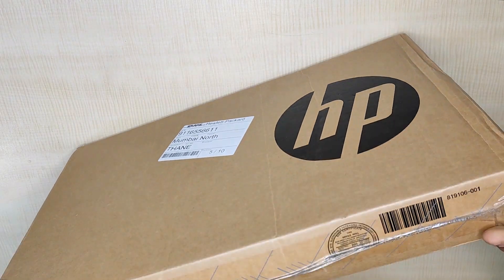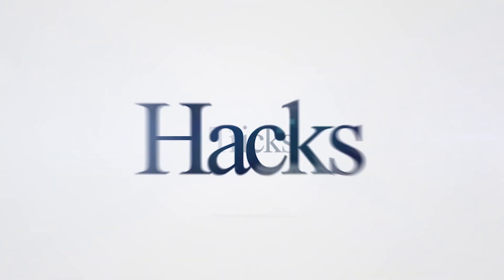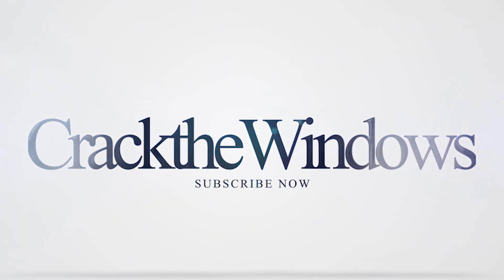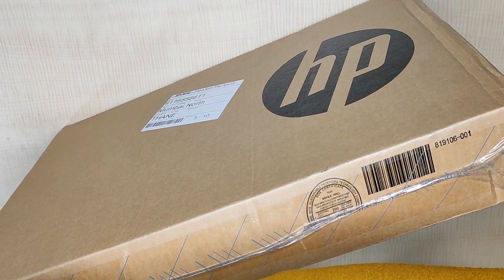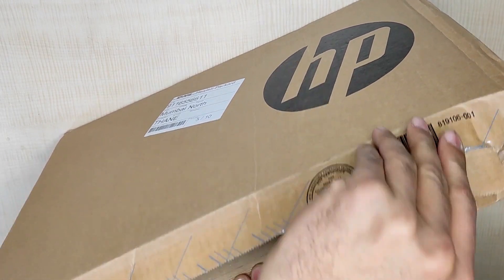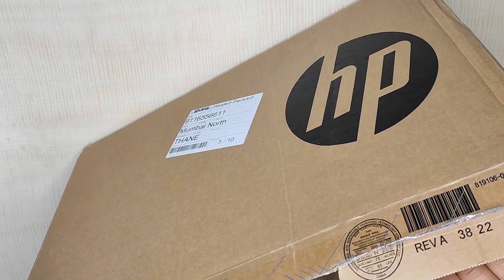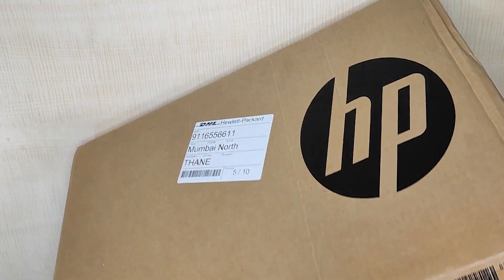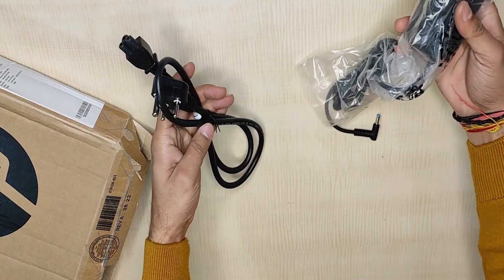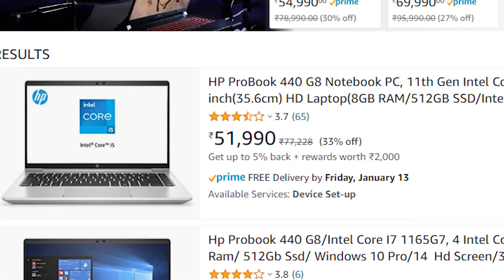So let's crack open the box and check what's inside. Packaging is quite nice to avoid damage in transit. I bought it in India and it cost me 52,000 INR.